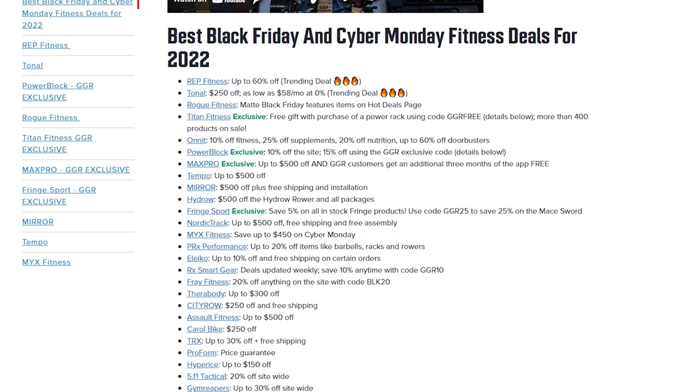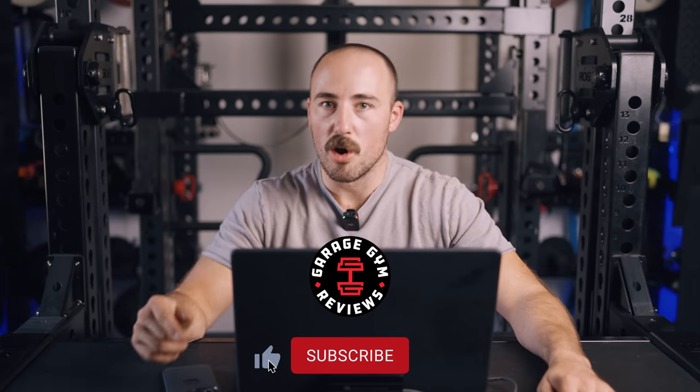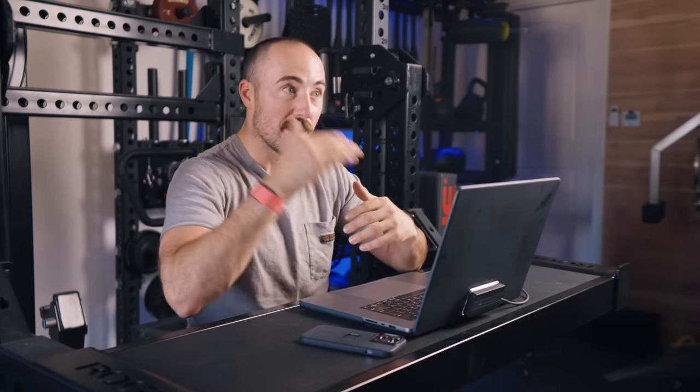The great thing about home gym Black Friday is it isn't like Best Buy or TV Black Friday where you're getting half the price but also half the features. No — it's the same equipment, just discounted. We always go all out for Black Friday to list the deals, so if you're interested, subscribe so you can check it out. This is a series we'd like to do on other companies too. Let me know in the comments which company we should do next. I hope this has been helpful. This is Coop from Garage Gym Reviews — we'll see you next time. Peace.